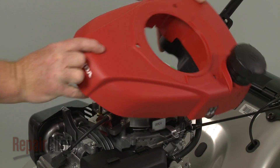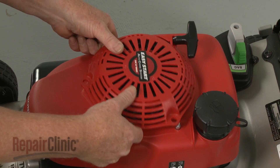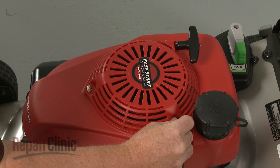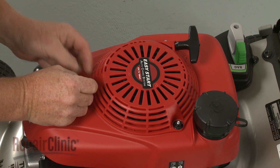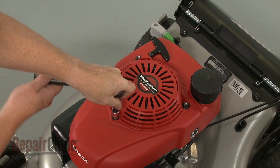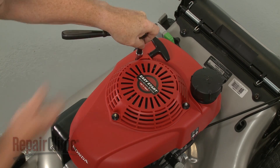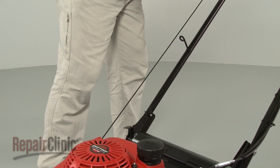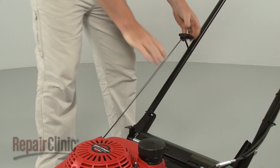Reposition the engine shroud and fuel tank. Properly realign the starter, then thread and tighten the mounting nuts to secure. Extend the starter rope, secure the rope in the guide, and release the bail arm.